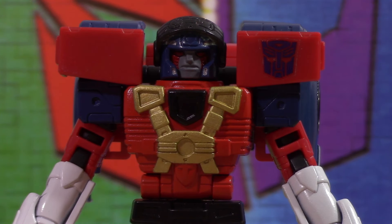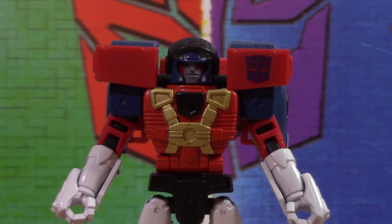The chest is the red spray paint, which matches the red plastic way better on camera than it does in real life. Thank you camera for making my custom look better.